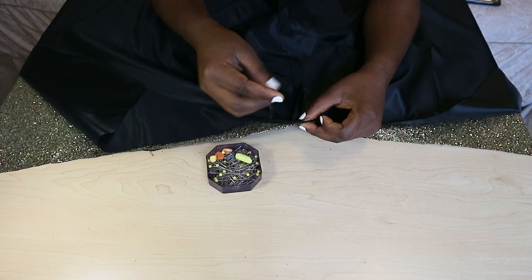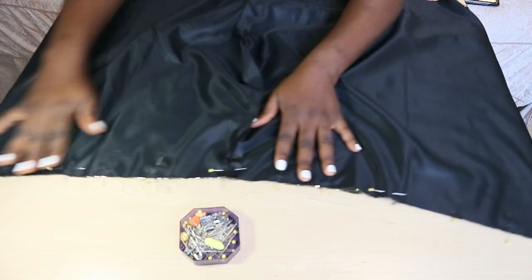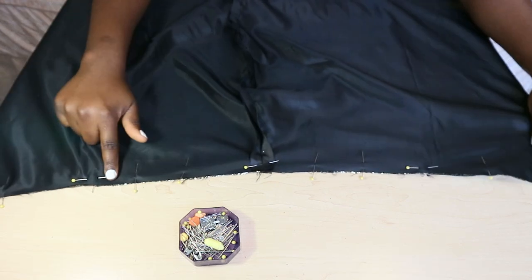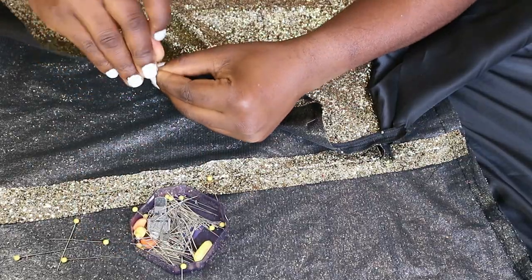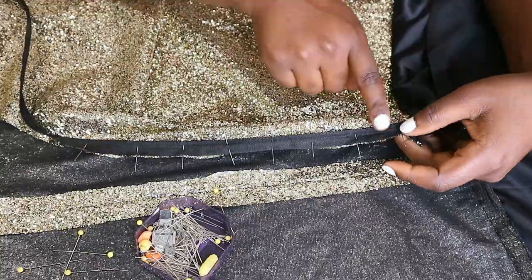Once that is done, attach the fabric lining and the main fabric together. Do this by pinning both sides together at the waist and then sewing straight down. Next, open up the zipper, pin it to the side of the skirt, and sew down using your sewing machine.